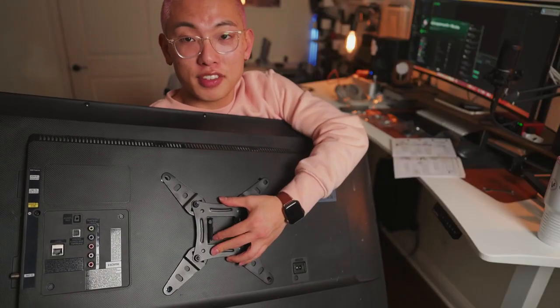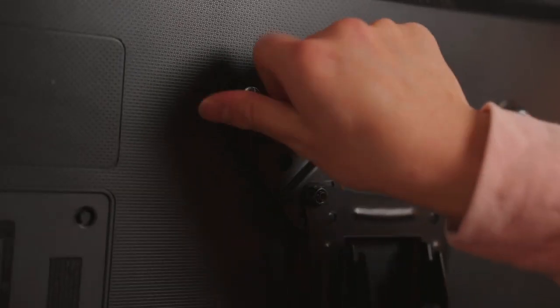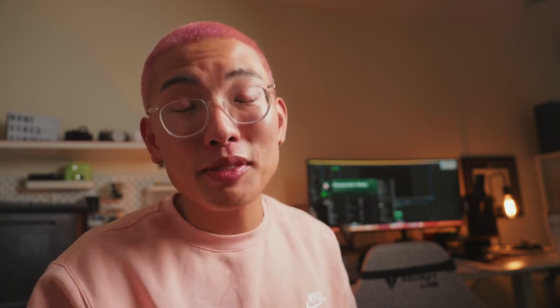The mount fits perfectly on the TV — now we just got to get it drilled in. This is heavy. Ideally, the TV is going to be mounted directly above the monitor so I can connect it via HDMI straight to my computer. However, the problem is that we need to find a stud in the wall to make sure it's properly mounted and that we're not having a TV collapse. Luckily, with our stud finder, we're going to be able to find a stud in the wall.